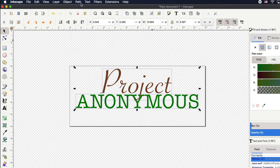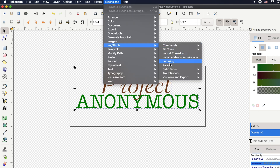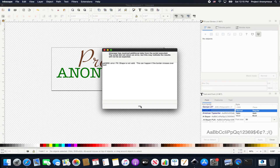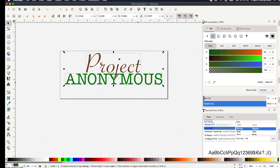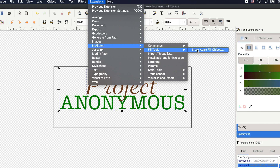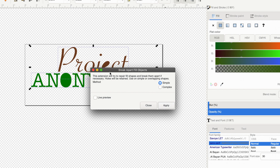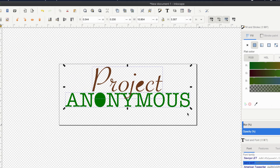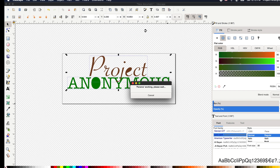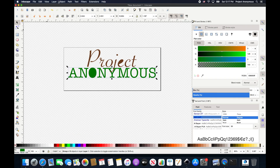We're going to go to Path > Object to Path, and then we'll do a params check. It says 'this shape's not valid,' so we're going to use something that one of you told us about. In Extensions, there's a Fill Break Apart function, and this should make it work. We're going to try this — and it's working just like that.